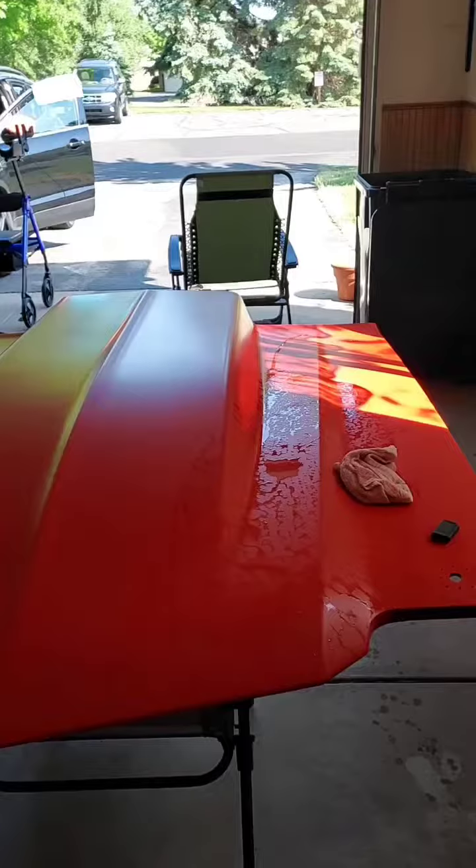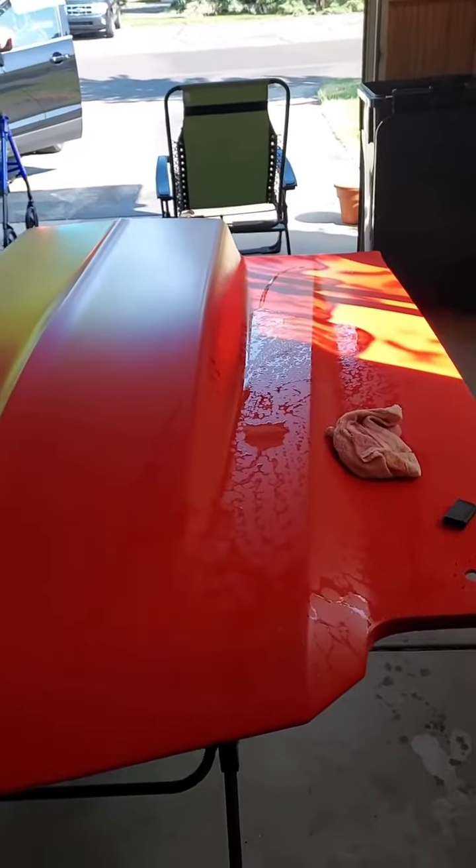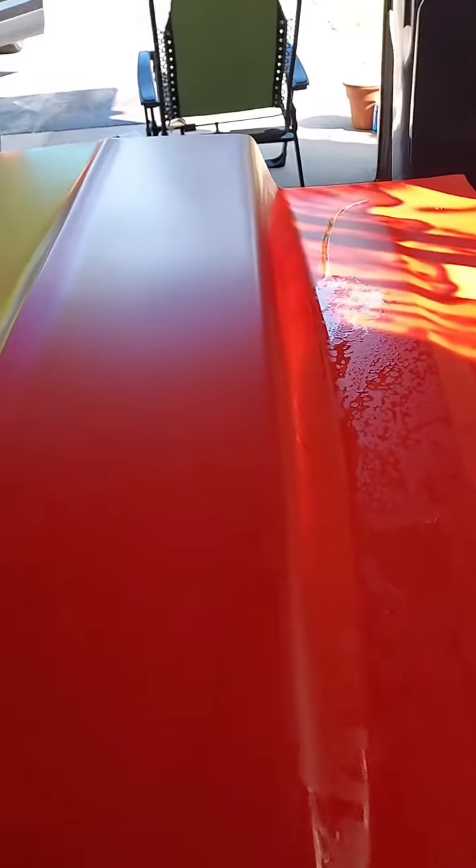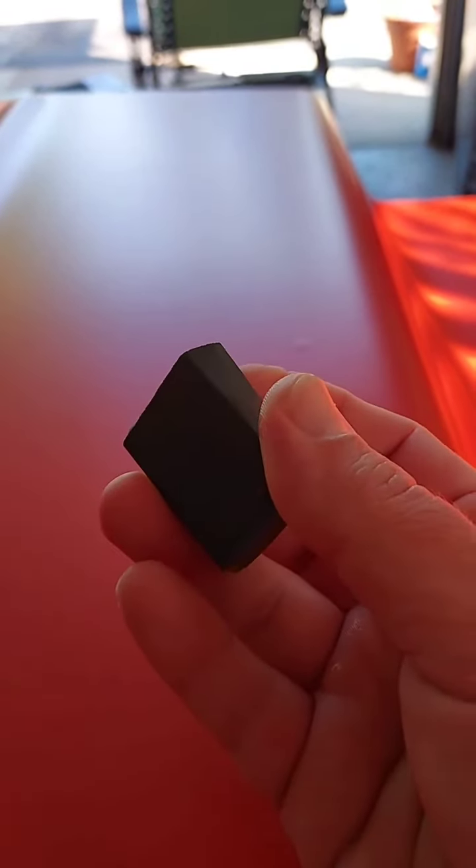Hi guys, Sunday, color sand in the hood. I just wanted to show you before and after, so I decided the best way is to focus on this little bump here, right there. Let's see what we can do with a hard block.